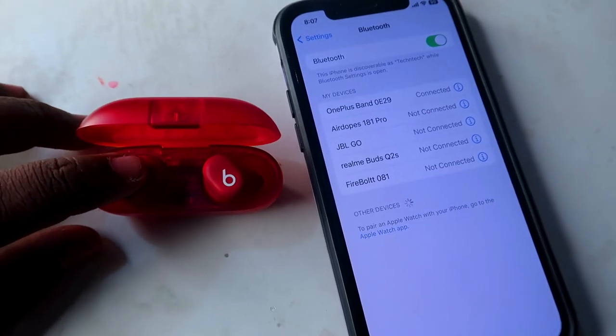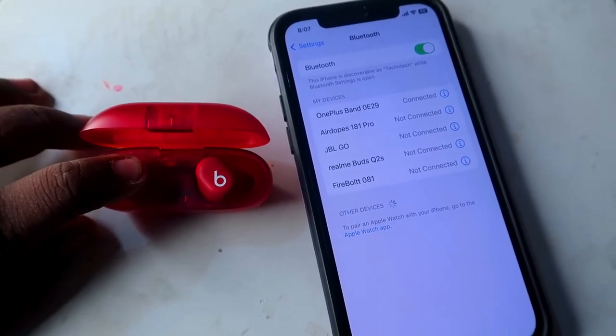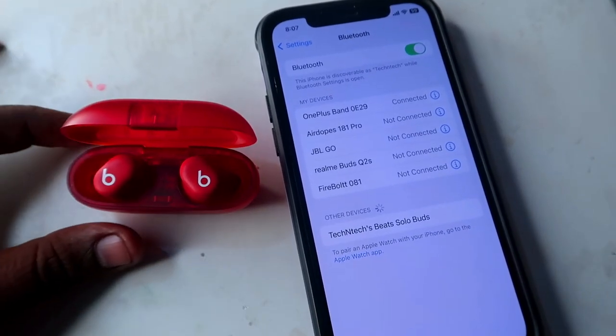Once you get sounds like that, on any Android device, iPhone, or Mac — whatever device you're using — just go to the Bluetooth settings. If you're trying to connect in an Android phone for the first time, you can see the Solo Buds in the available devices list. Just click to pair.